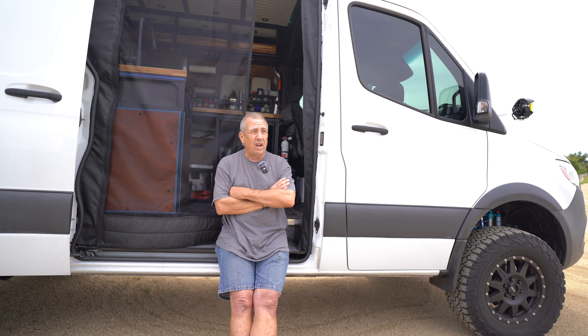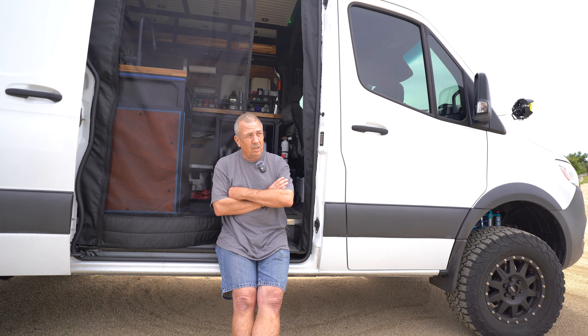I plan on living in this and traveling extensively for a few years. I really can't afford to have the vehicle out of commission for a week or two because I'd have to send something in to get it repaired. That's really huge — that's a big part of my decision too.